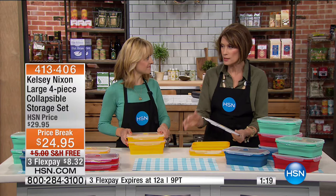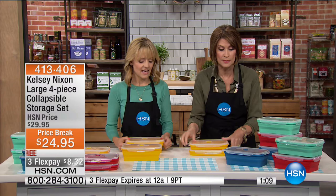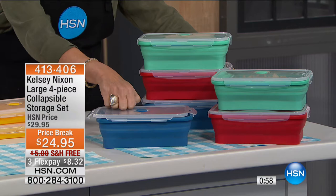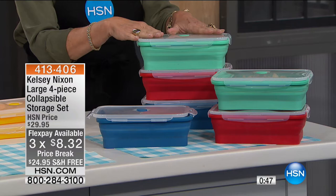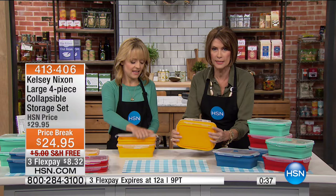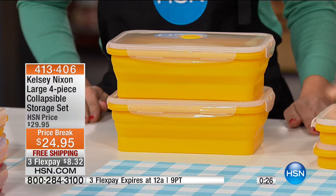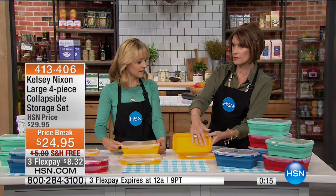The snaps are so easy — even after washing, they fit right back on and anchor very securely so nothing spills. You get two of these in a four-piece set in whatever color you want. The price break and flex payment end at midnight tonight, and this is Kelsey's last visit of the entire year. Other sizes are available in the collapsible storage set. I've never heard anyone say they have too much space in their kitchen — so get something that makes sense, something clever that adapts to whatever size you need.